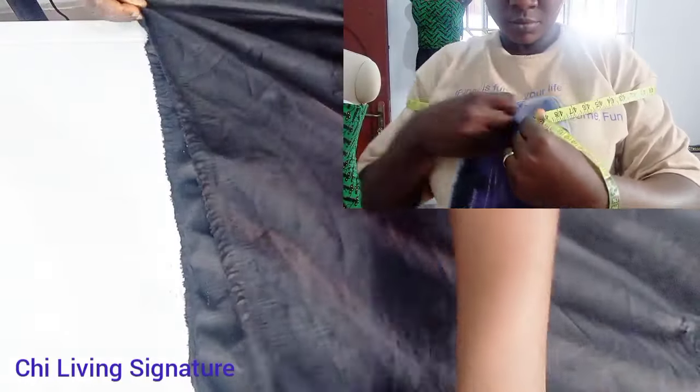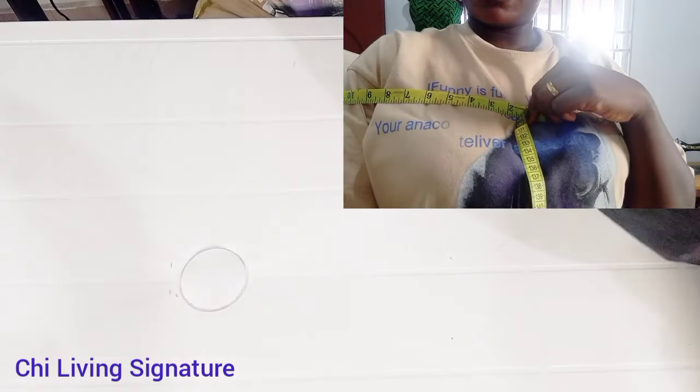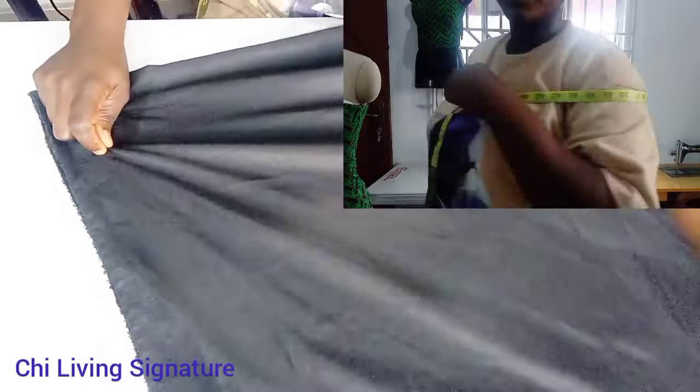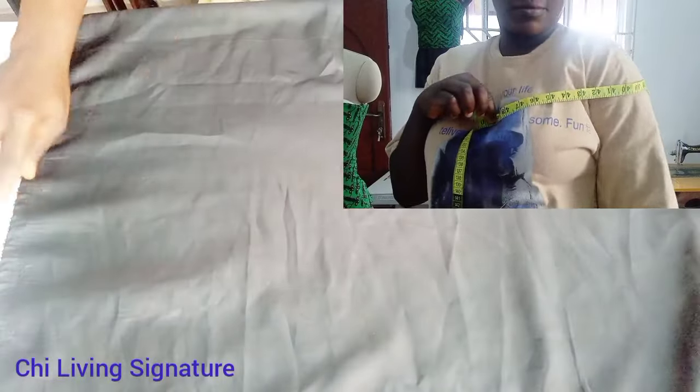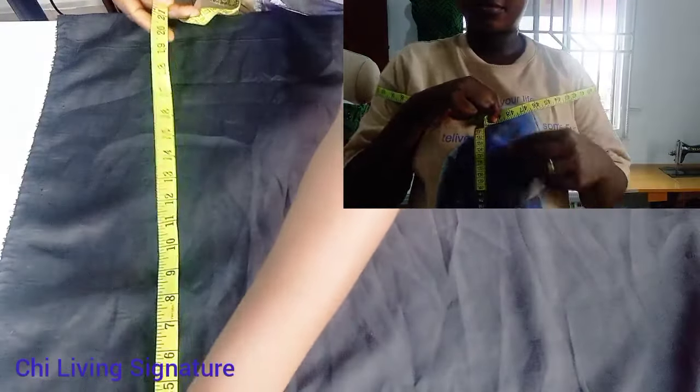Hello guys and welcome back to today's tutorial! In today's class we learn how to make this beautiful off-shoulder cape. It's really beautiful and simple. First you have to take your measurement — your round shoulder measurement, like what I'm doing here. This is for the sake of beginners: you place it this way to take your off-shoulder measurement. Raise your hands to make sure you are free and comfortable.